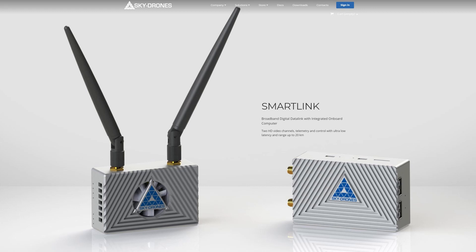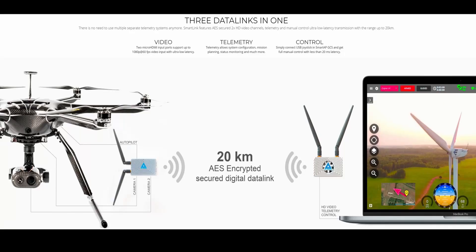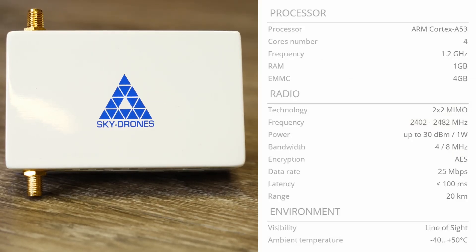SmartLink is a telemetry and HD video transmission system designed to be used with their own SmartAP flight controllers, but it also supports MAVLink so it will work with Pixhawk and other controllers supporting ArduPilot and PX4. It has a range of up to 20 kilometers, is AES encrypted, and supports video and telemetry over the wireless link. The air unit not only handles video input and transmission but also has an onboard companion computer — an ARM Cortex-A53 quad-core up to 1.2 GHz, with 1 GB of RAM and 4 GB of onboard storage — allowing you to run custom applications directly on the air unit.